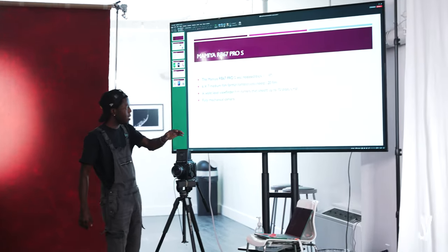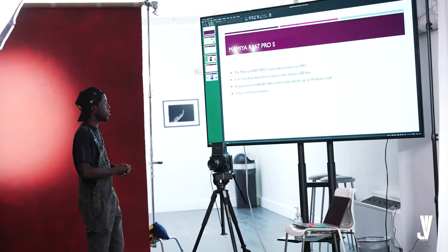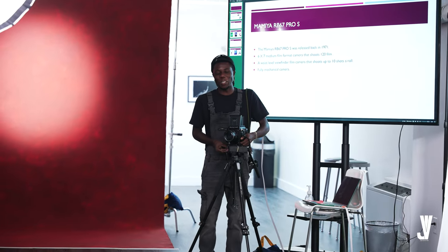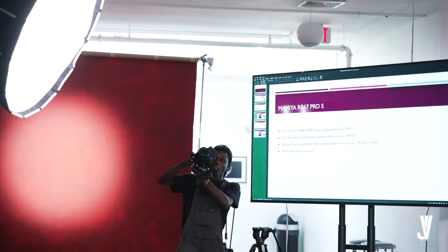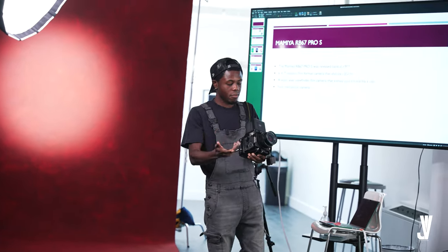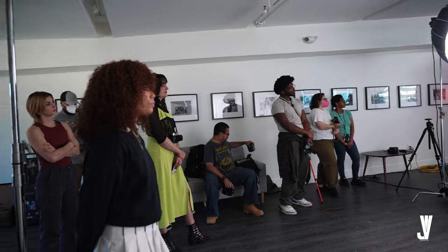The big boy — the Mamiya RB67 Pro S, released back in 1971. It's a 6x7 medium format film camera that shoots 120 film. With this camera you get 10 shots a roll. The RB stands for Rotating Back — so in landscape mode you shoot like this, and if you're trying to shoot portrait mode you turn it and shoot. That's why it's called the RB — it has a rotating back function.